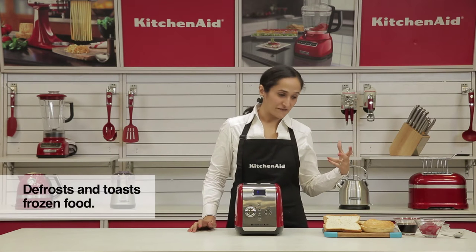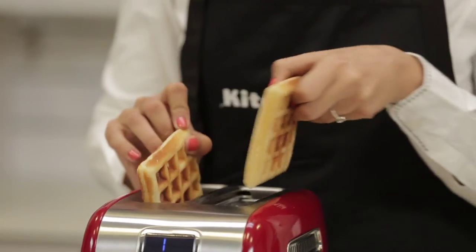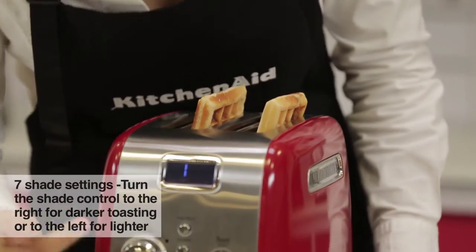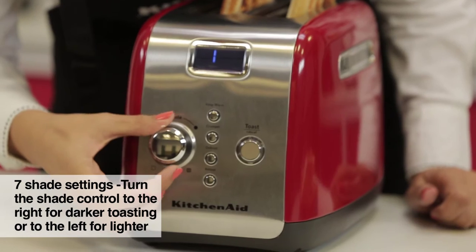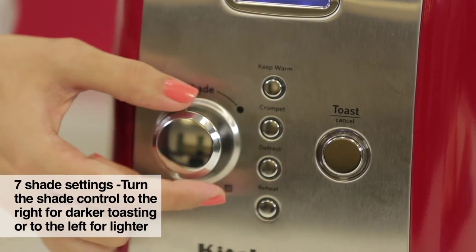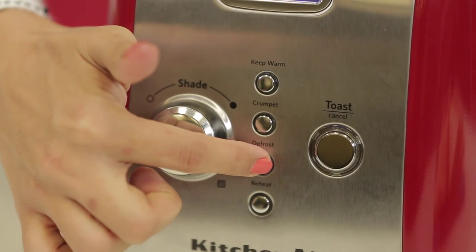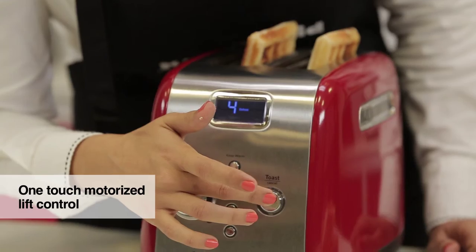Let's start with defrosting. I have frozen waffles over here. Place your waffles in the slot, select the shade that you'd like it to be toasted, then select the defrost function and the one-touch motorized button.